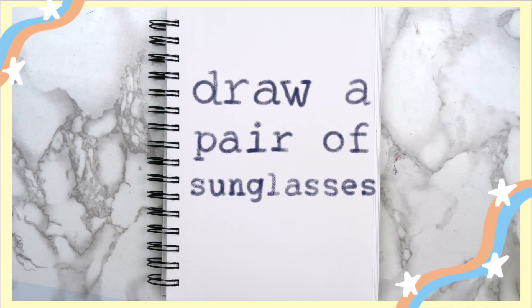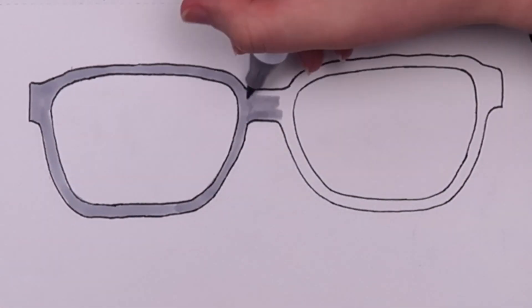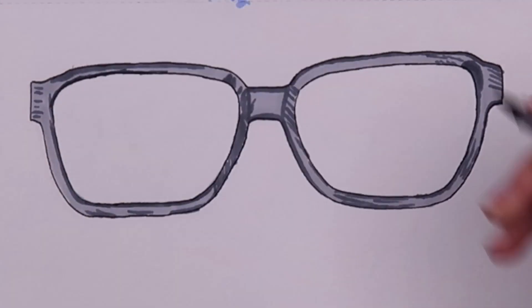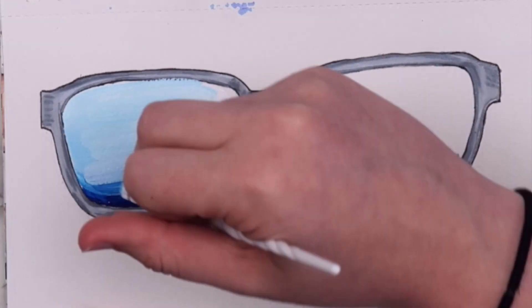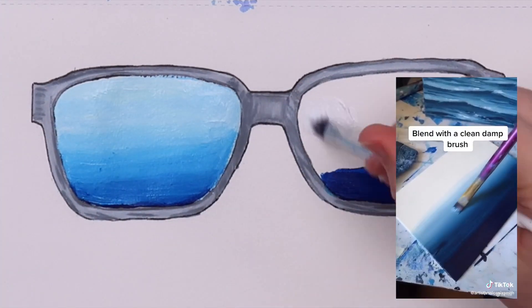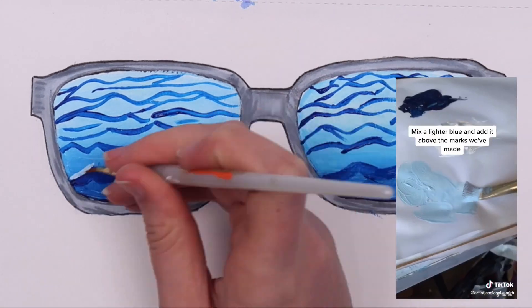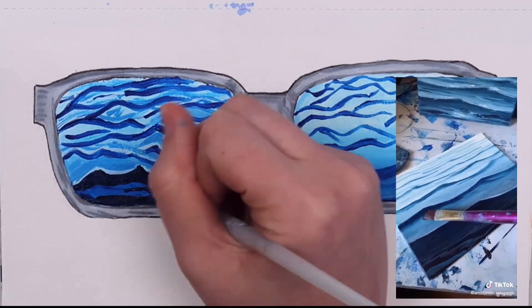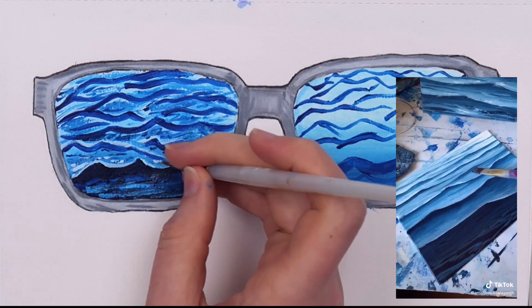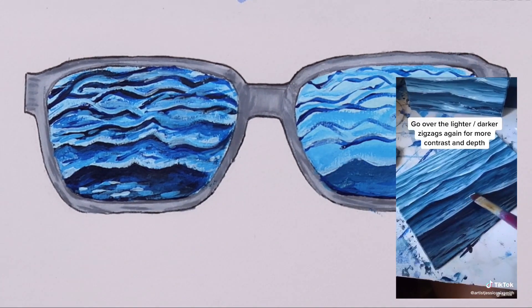The last idea that I have for you guys in this video is to draw a pair of sunglasses with a summer scene in the lenses. The sunglasses could be on a person's face, or they could just be laying there like mine are. You could get super creative with this — different shapes for the glasses, any scene that you want. I kept the frames fairly simple and added most of the details to the lenses. I saw a video on TikTok that showed how to paint water, and I thought it would be cool to try this technique — the video was from an account called Artist Jessica Sticks-Smith. Waves like this are her specialty and she paints all sorts of amazing landscapes.